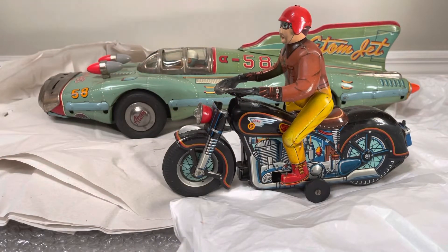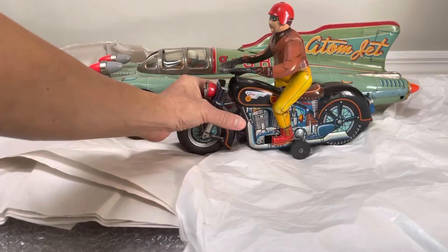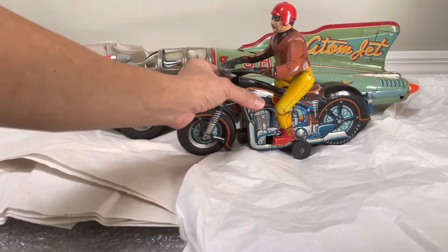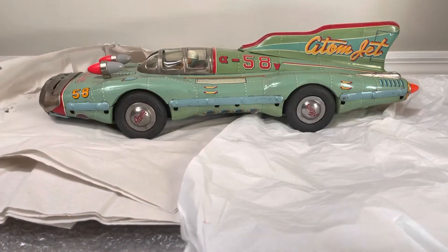The scale of this is absolutely massive. I'm going to show you — I actually have a motorcycle here, and this is a big motorcycle. You can see, if I were to get it closer to the camera, you'd have an idea of just the insane size of the Atom Jet. It is absolutely gargantuan.